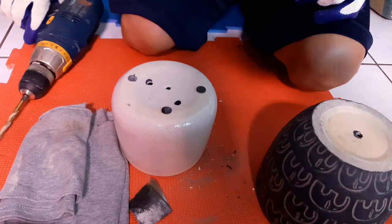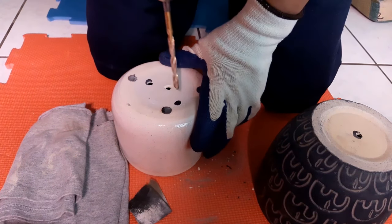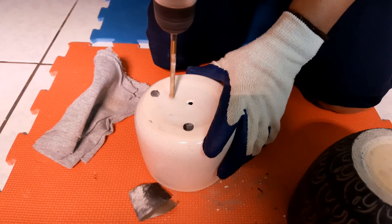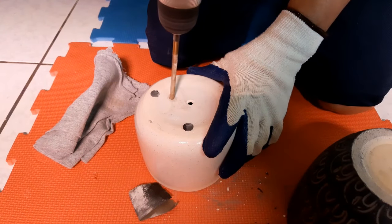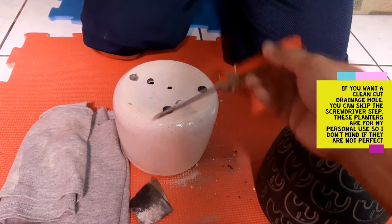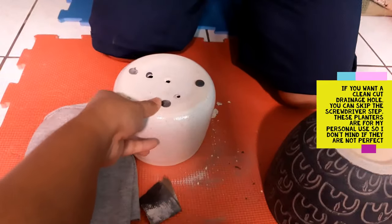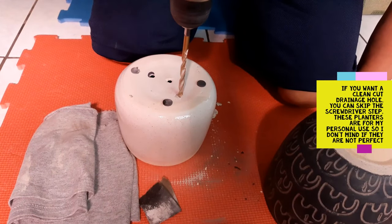Now he is going to drill another hole. To make the whole drilling process a little bit faster, you don't necessarily need a diamond drill bit to do this. To speed up the process, get a regular screwdriver like this and just do that — it makes a hole a little bit faster than drilling the whole time. See that? Clean hole, instead of spending 20 minutes drilling into it. Then he goes in again with the drill just to make the hole a little bit bigger.